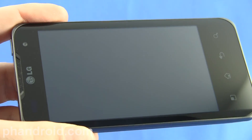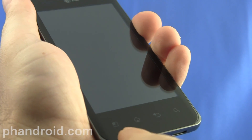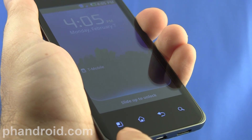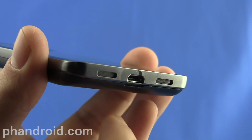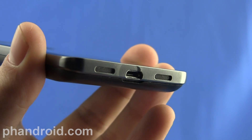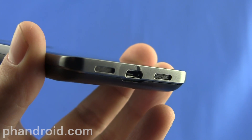The Optimus 2X has a 4-inch screen with 800x480 pixel resolution. At the bottom of the phone we've got the typical Android keys that are touch sensitive: menu, home, back, and search. On the bottom of the phone we've got the micro USB port and two speakers — one for the microphone and one for the speakerphone.